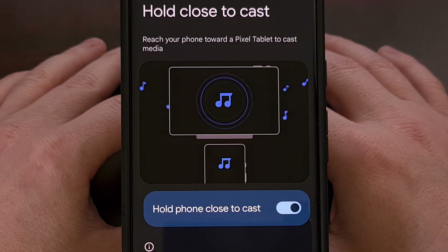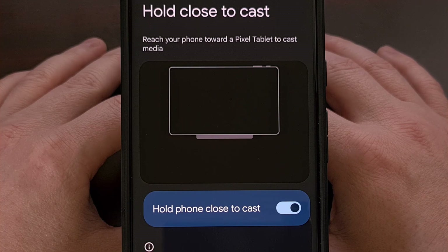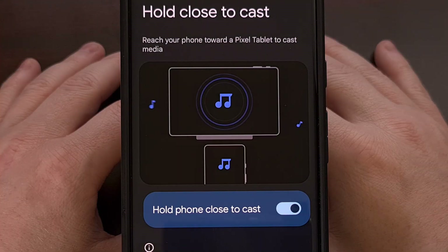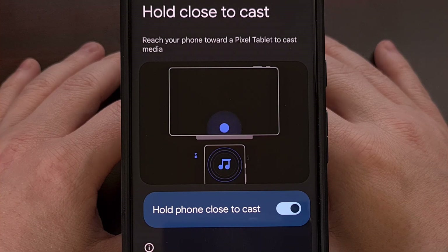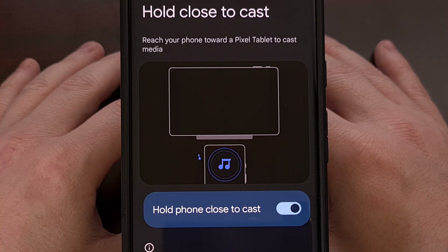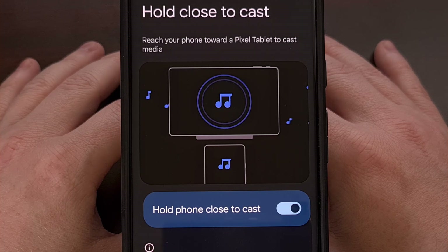The idea is you have a song playing on YouTube Music or Spotify, and instead of pulling up menus to activate the casting feature, you simply walk up to your tablet. When they are close enough, a prompt will appear asking if you want to begin casting.